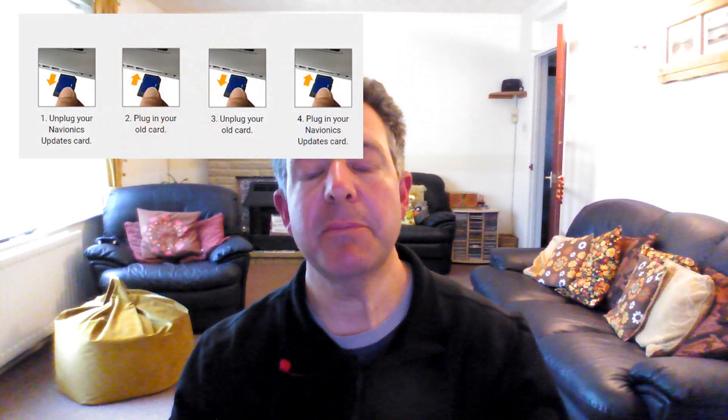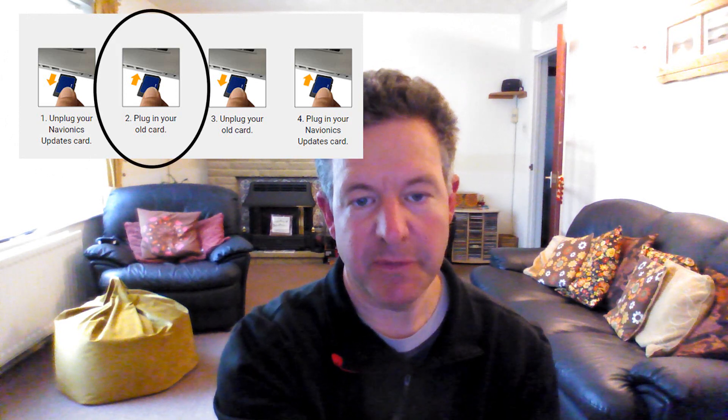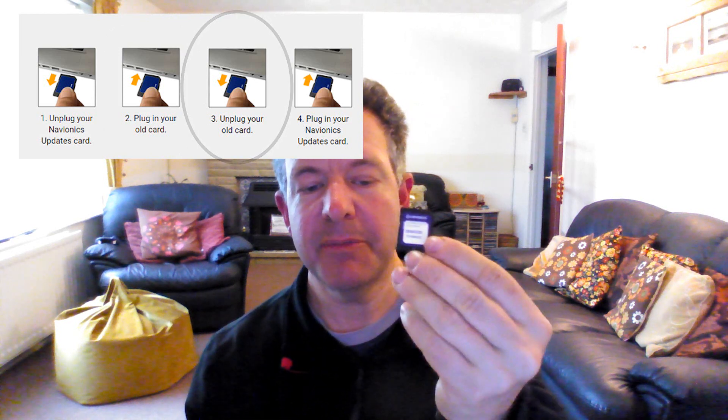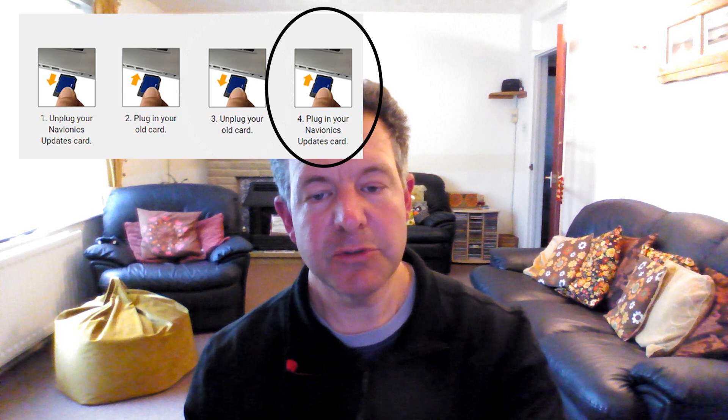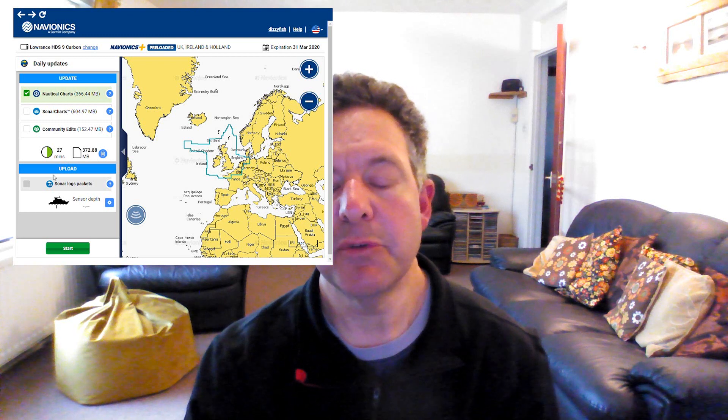We've also got an updates card, and this is what you actually use to do the updates. The first thing you do is put the updates card into your PC card reader. When you do that, the chart installer will come up and tell you to take the card out and put your old expired card in. You put that into the card reader, and then the chart installer tells you to put your updates card back in again. Once you've done that, your updates card becomes your new card — it's got all the data on it that your old expired Navionics card had.